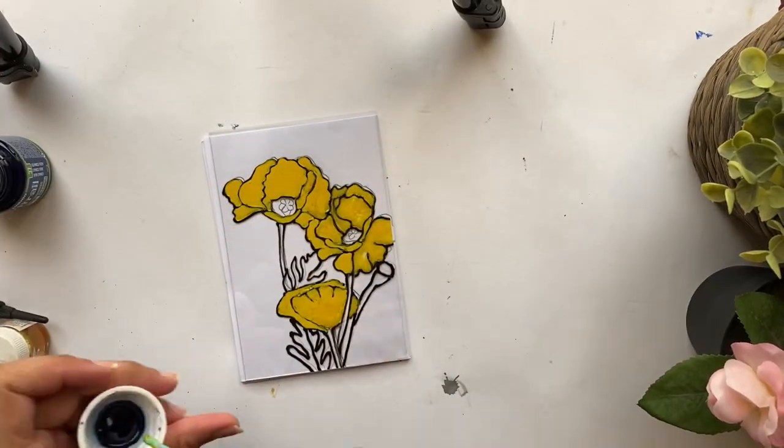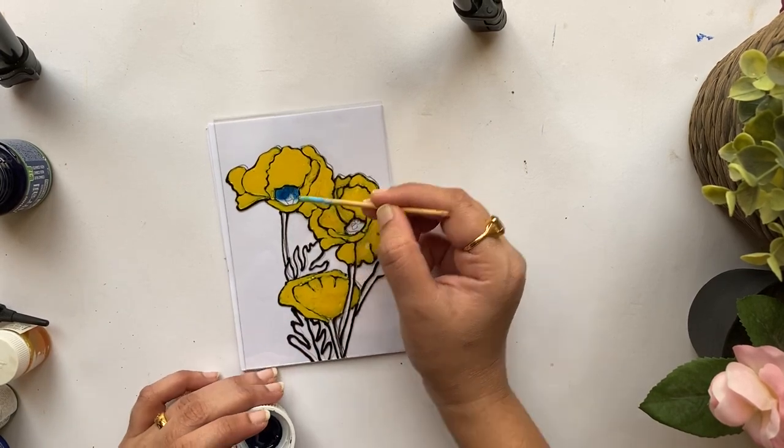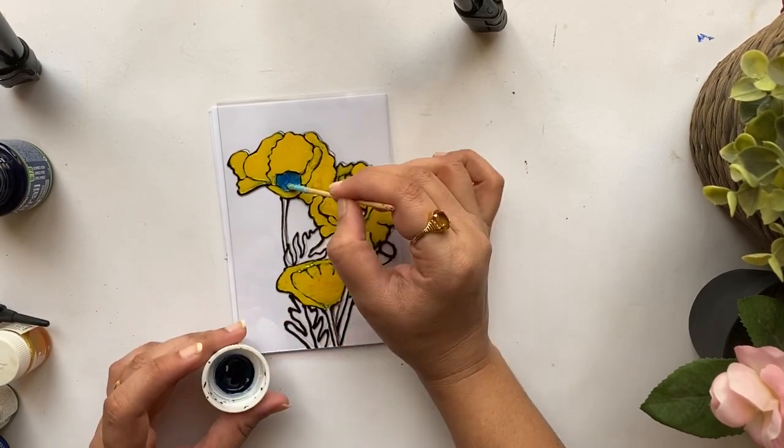In the rest of the portion I'm using the complementary shade — ultramarine blue — which will definitely elevate the whole painting.